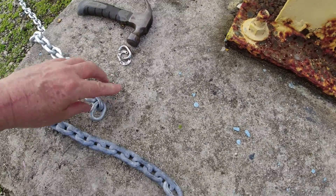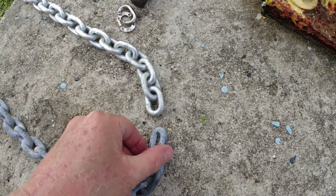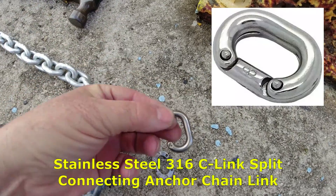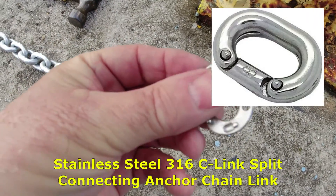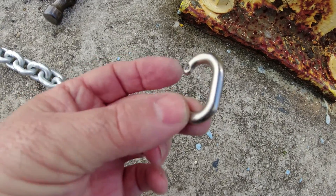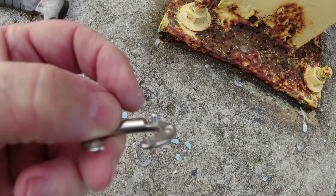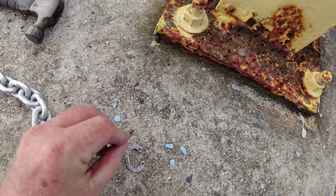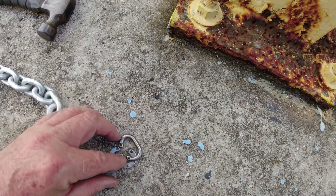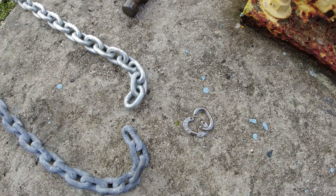So here we have the new chain and the old chain, and what we're going to do is put them together with this little C-connector — two little pieces that go together. These don't come with any instructions, so you just have to figure it out. These little studs come out from the sides, and when you put them together, you get a hammer and hammer the tips so they open up into a little mushroom shape and hold everything together in place.